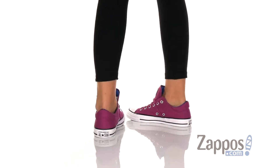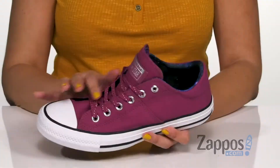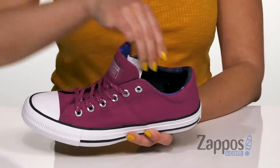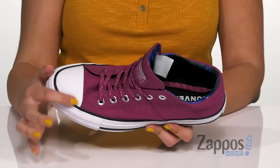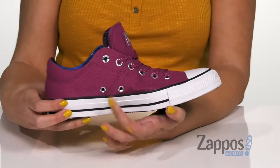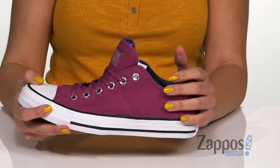This style of sneaker is available in either a textile upper or leather upper — this is the textile, it's nice and soft. I love the laces because it's got a little bit of sparkle in there, and the tongue is nicely padded along with the ankle area. It does have the classic Chuck Taylor design with the toe cap and toe bumper, pinstripe detailing with the logo, and those ventilated eyelets.